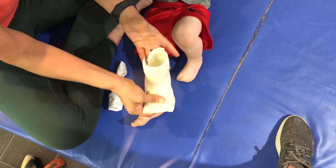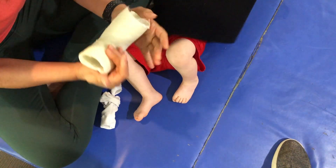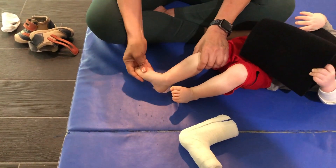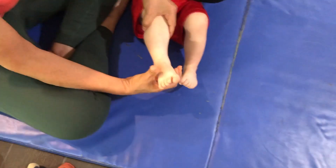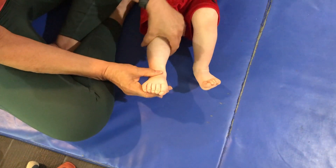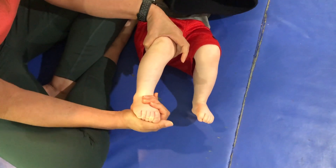This is not serial casting. This is dynamic flex cast that lets the kid move his foot in the direction that we need. His foot was pointing down and out. This was to position his foot in the direction that he can actually glide and move his foot up and down and be able to walk.